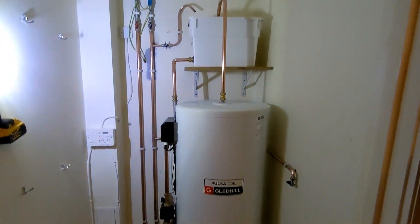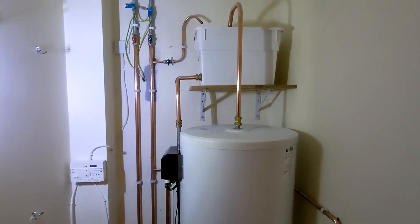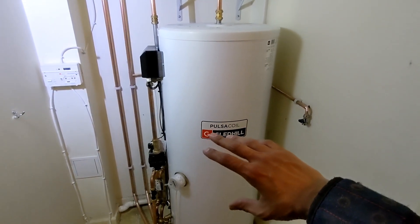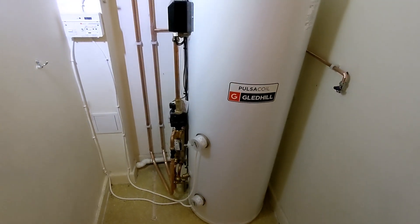There we have it - the thermal store is all done. Now for those of you who don't know, the way this works is different to an unvented cylinder. It's an ideal scenario where you haven't got space to run your D1/D2 discharge, or you might not have the correct flow rate in order to put in an unvented.